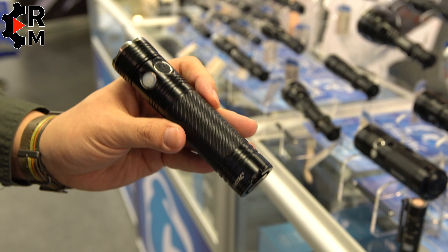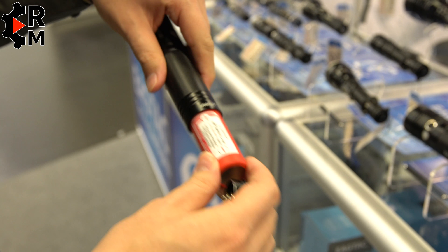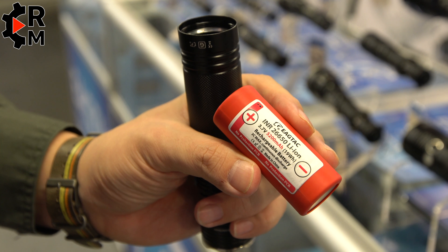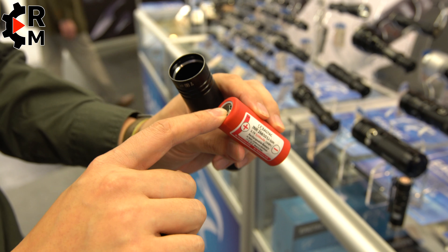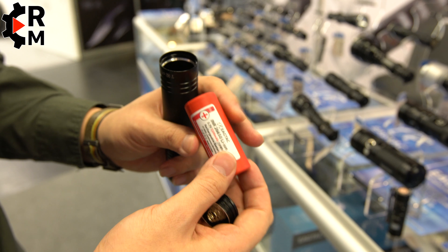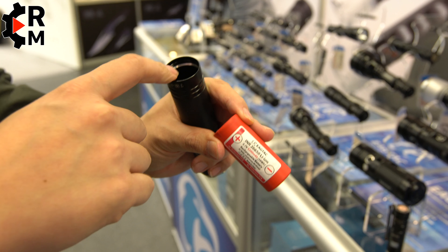The battery is the 26650 lithium ion with a capacity of 5200 milliamp hours. Right now it is unprotected — we incorporate the protection circuit inside the flashlight. We are also making a new version where the protection is built onto the battery instead of inside the flashlight.